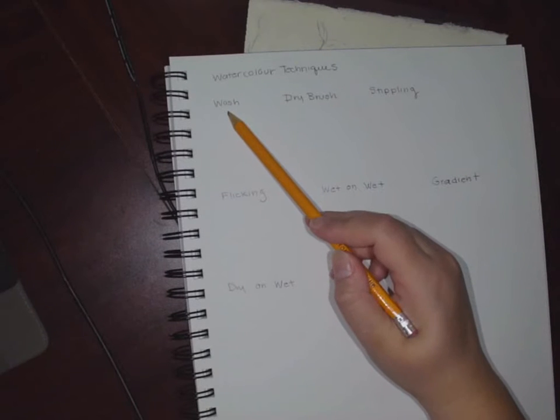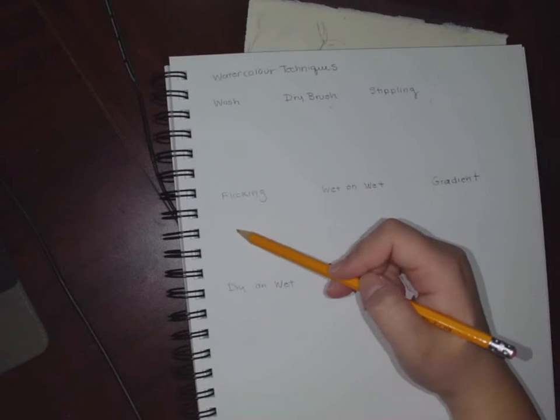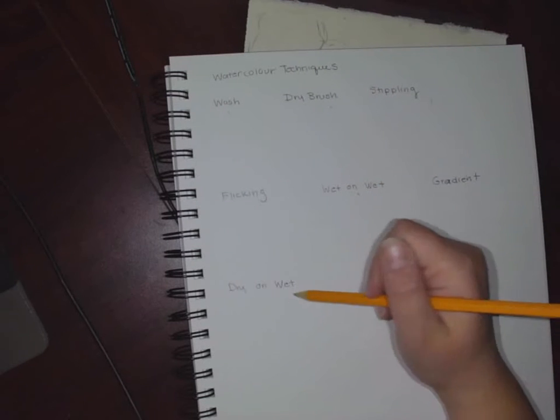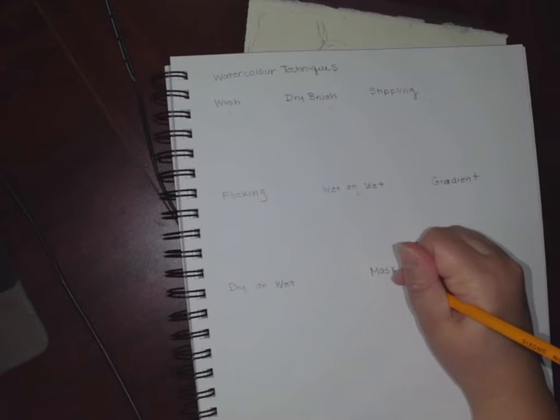If you have a piece of paper, take a moment to write them down. Grab a pencil — pencils are probably the best thing to work with. You're going to write down: wash, dry brushing, stippling, flicking, wet on wet, gradient, wet on dry. And there's another one called masking, but you might not be able to use that one.